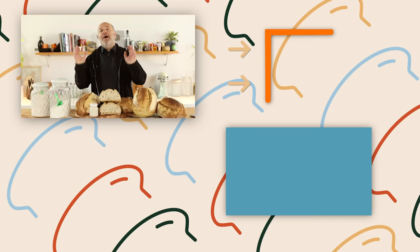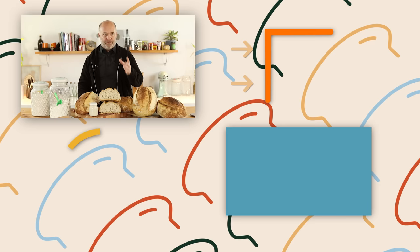I hope you have enjoyed this video. If you want to learn more about sourdough bread and sourdough starter, I encourage you to check the link in the description. And remember, this masterclass was specially designed for you.